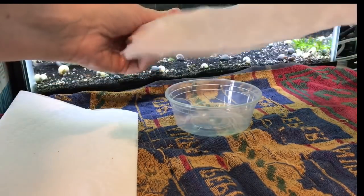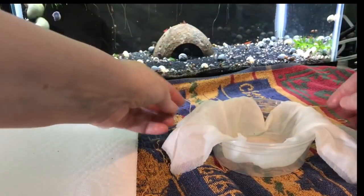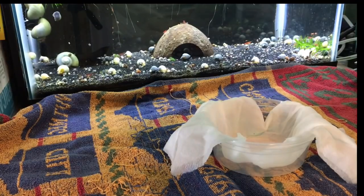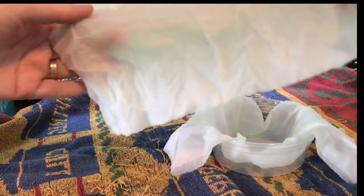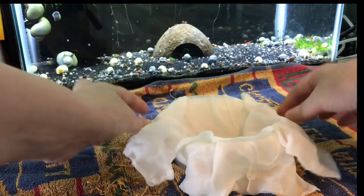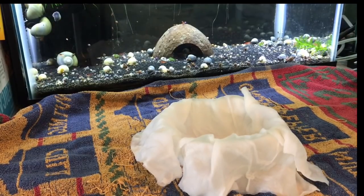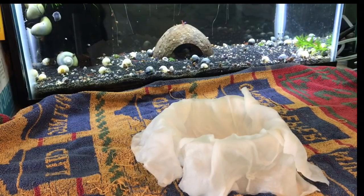What I do is get the paper towel really wet and put it into the tank — that way I know the water is good. I then line the cup with the wet paper towel. Some people do ship mystery snails in bags with water, but I've found this is a much better way because then they're not in really high ammonia. Snails produce a lot of waste, and even when fasted they still produce a good amount.